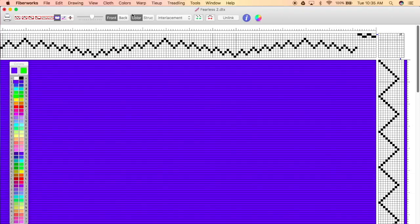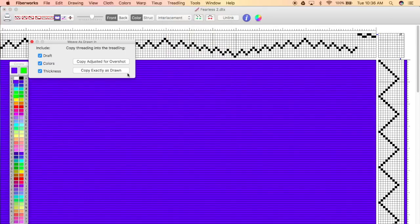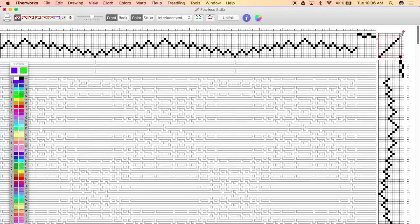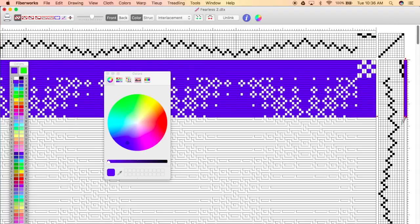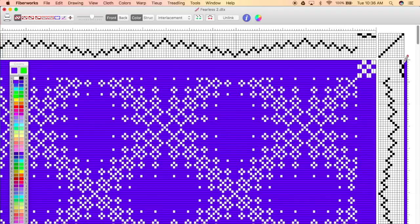Now go into your threading and select 'weave as drawn in' — you want it to be exactly as drawn. You select that, and then you will select a straight draw and make a straight line straight across. I'm just gonna add a little color here so you can see what it looks like. It's gonna look something like this, and that's all you need to do. It's really simple, and that's going to allow for one shaft to come up at a time. Every time you treadle, one shaft is going to come up and you'll always know that's the next one to be threaded.